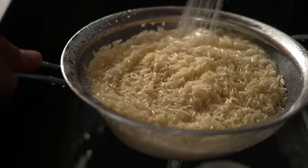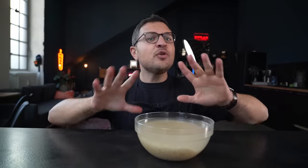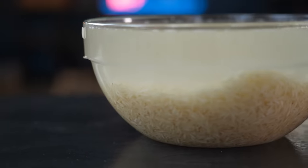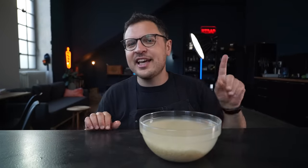It is absolutely essential that you soak your rice before you cook with it. Wash your rice thoroughly until the water is no longer super cloudy. Place it in a bowl and cover generously with room temperature water. Soak for at least 30 minutes, ideally one to one and a half hours.